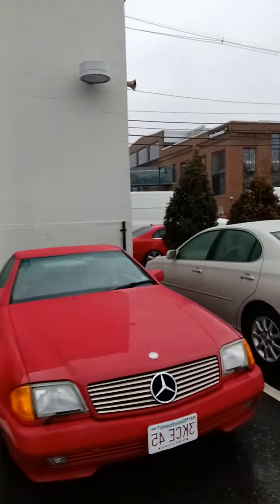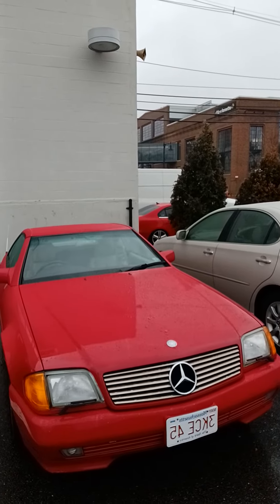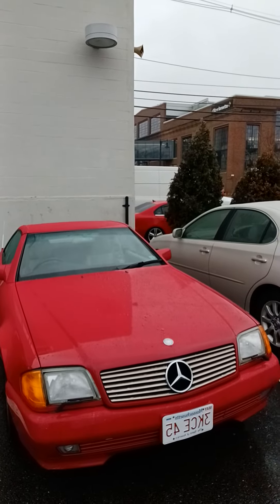Hi everyone, this is Tony Viveras. I want to show you a second video on my '94 SL500 R129 model. It's been about a week since my first video, and my transmission lines going to the radiator let go — it wasn't fun. I had fluid all over the street and they had to tow the car.